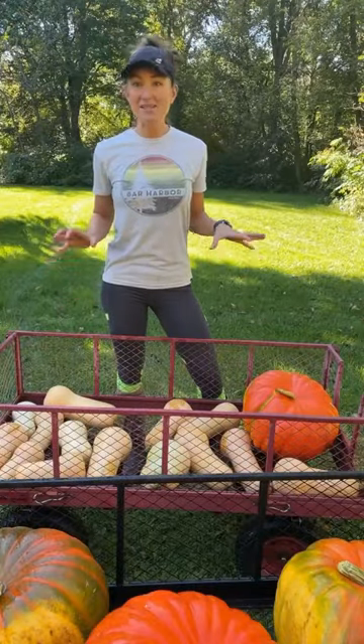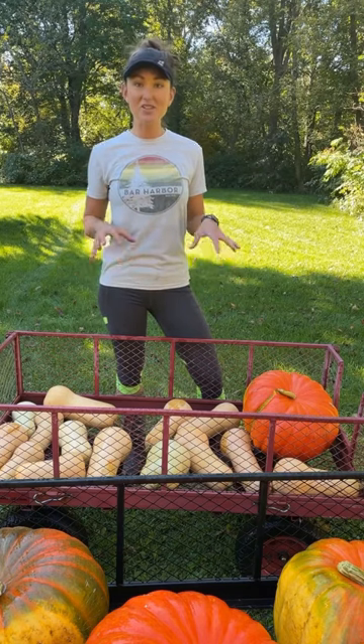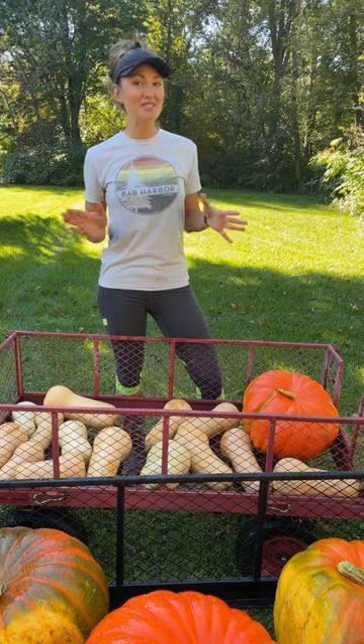This last step is absolutely essential. I'm going to wheel these wagons to a nice sunny location. That sunshine is really going to help the skins cure and harden. I'm going to leave them there for seven to ten days.